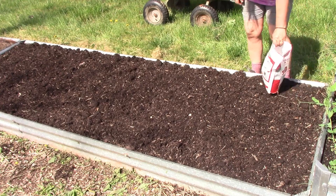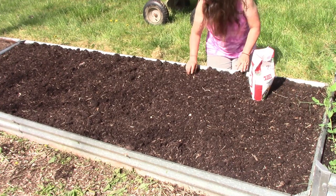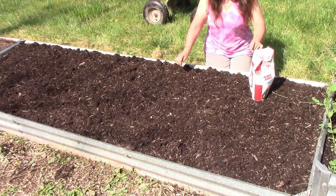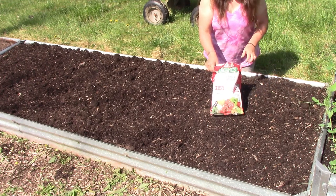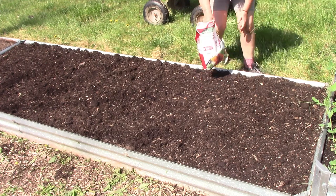Okay, I've got everything stirred in, mixed in, and leveled back out. The only other thing I'm going to want to do now is add some Joe's vegetable and tomato fertilizer, and then I'm just going to mix it in with the rake just a little bit.